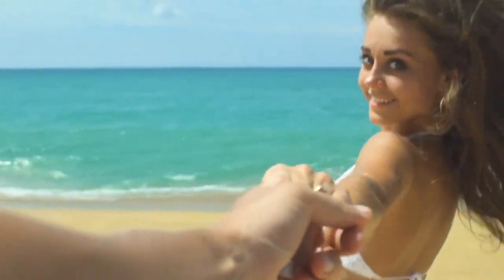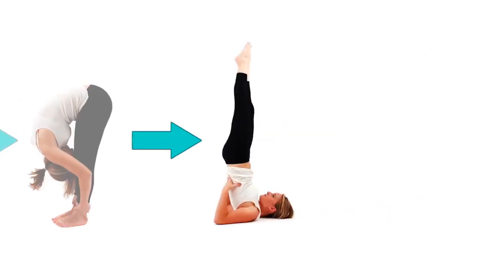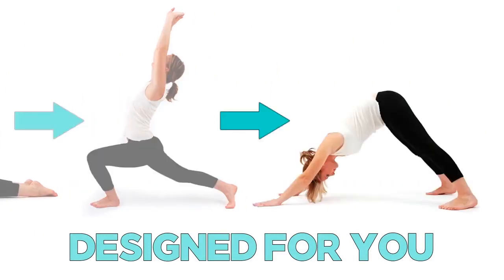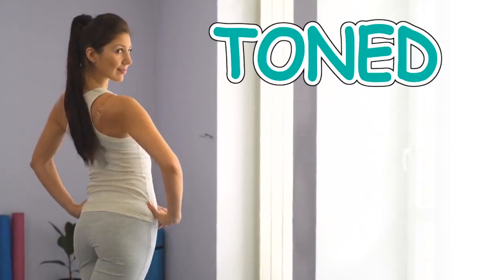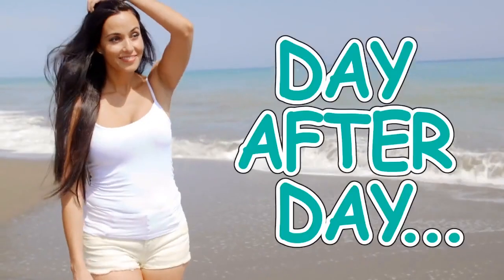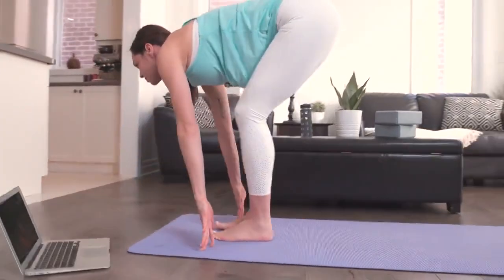Any successful health or fitness program always includes progression and adaptation from week to week and month to month. This is tried, proven, and undeniable — and especially true with yoga. An approach to yoga that takes into account exactly where you're starting from and builds along with you is the absolute best way to achieve amazing health, happiness, and body-shaping results.